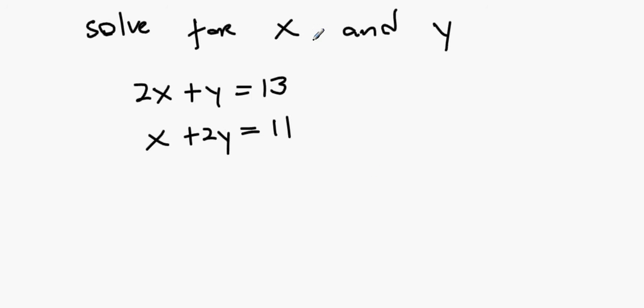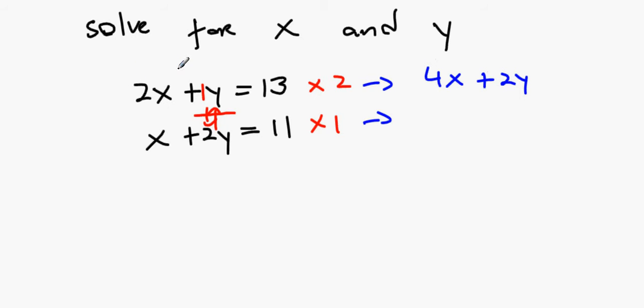We need to multiply these out to eliminate y. Using the looking-glass method: the 1y sees 2, so multiply the bottom equation by 2; the 2 sees 1, so multiply the top by 1. This gives 4x plus 2y equals 26, and the second stays as x plus 2y equals 11.